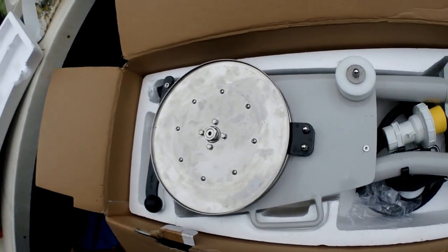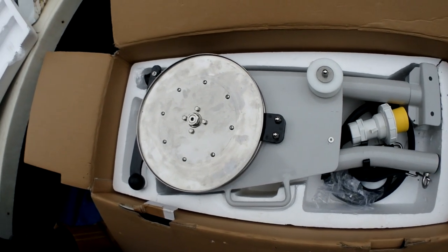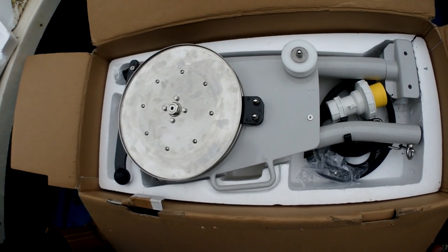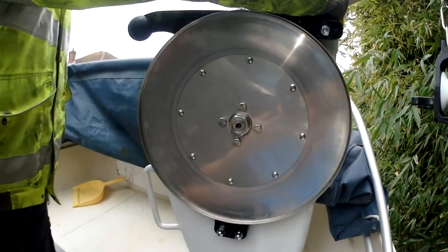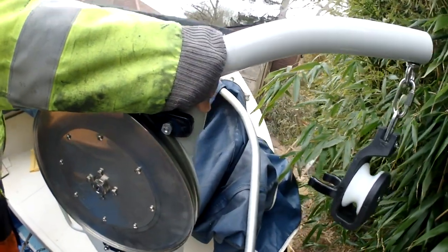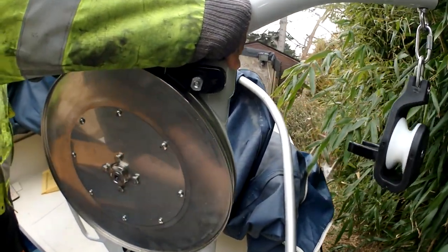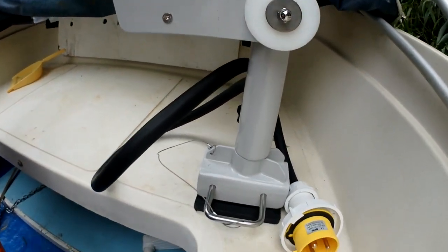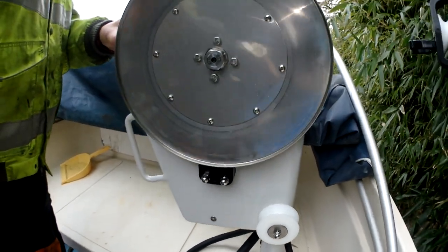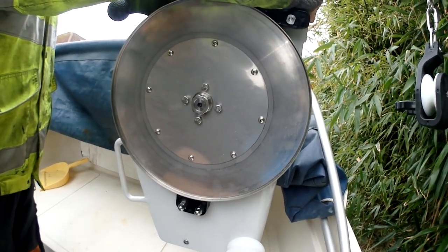Right, first part of the way — getting the winch into the boat. We're going to see how it fits and what sort of distance we've got from the side of the boat. We've put the winch here for the moment and we've got a slight problem. The arm up there sticking out just goes over the boat a little bit. The winch only comes this far so we're not going to get it in the middle of the boat, meaning the weight is going to go to the right unfortunately.